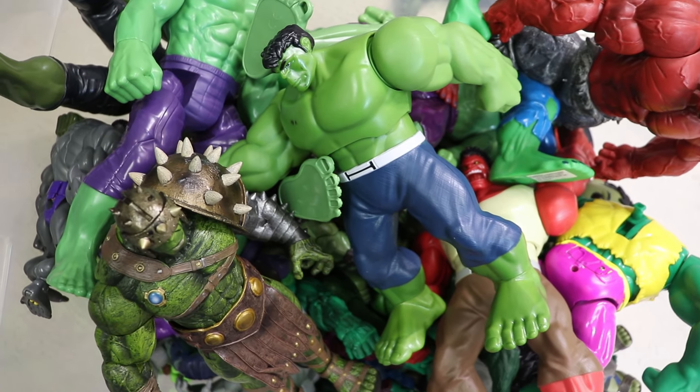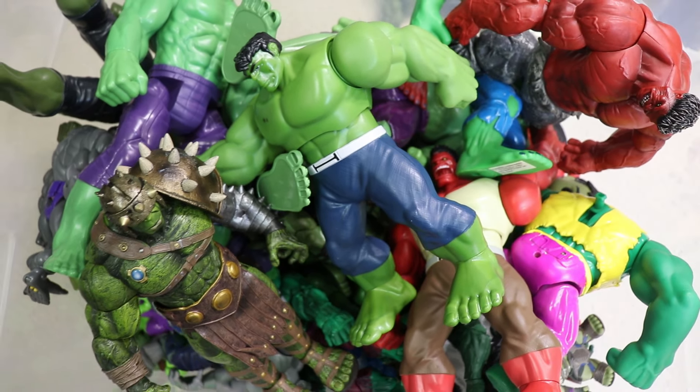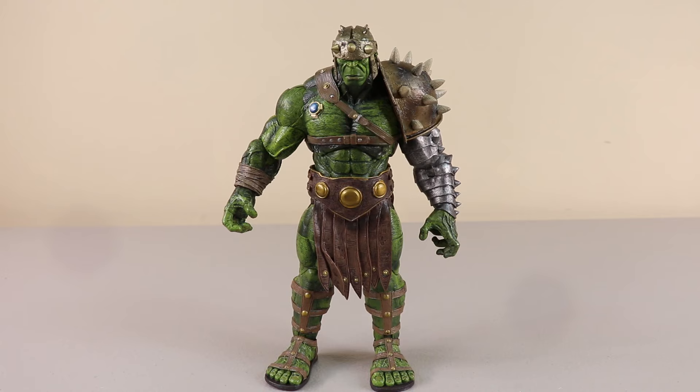Welcome back everyone. Today we'll be checking out a bin of Hulk figures. This will be part one of my Hulk figure collection.